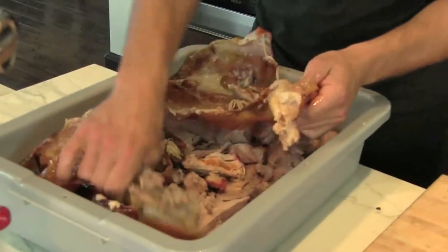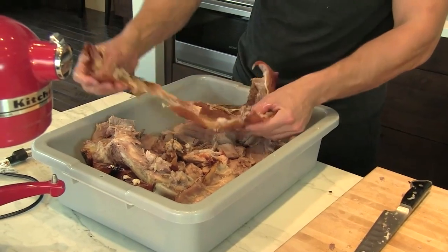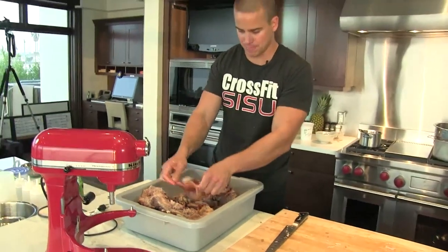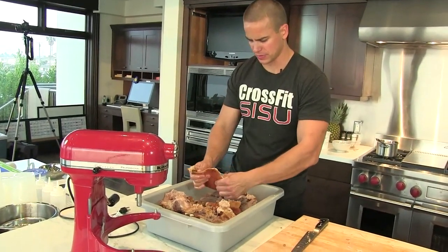We got it all cut up — this is what's left of the bone. I'm just pulling apart. Crackling — hear that crackling? That's why it's called crackling. And you don't get this when you buy a ham in the store.